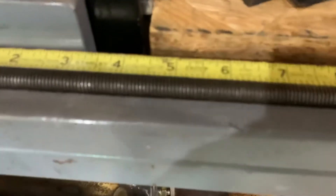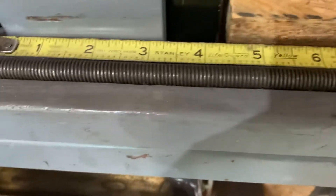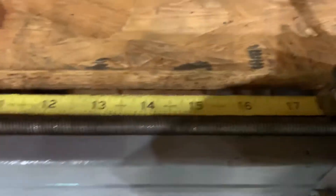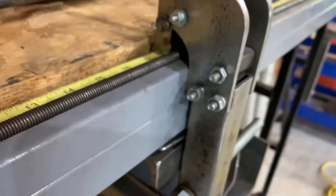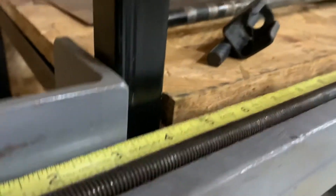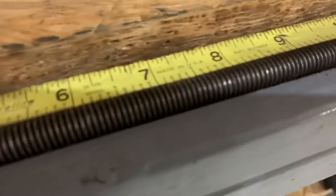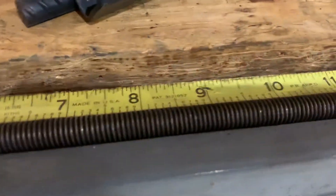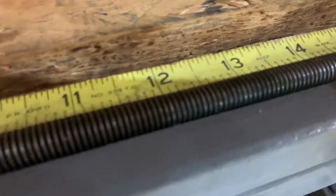I have a tape measure and a 3 1/8 inch all-thread. It's six foot long. And I made this little stop. I have a piece of square tubing, and I have this wood with a rabbit or a dado cut in it to hold that all-thread in the right position in relationship to the tape measure.